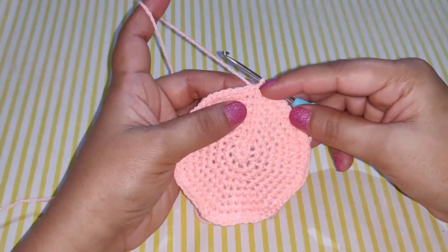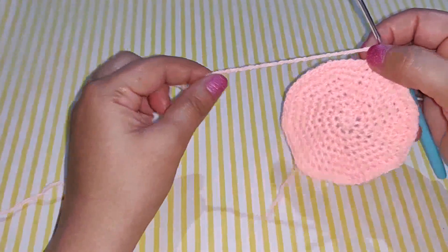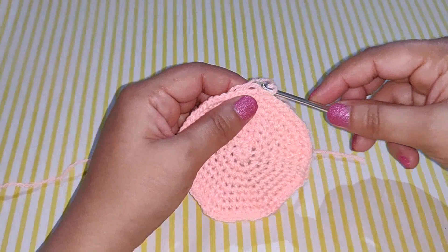After you complete your row, work a slip stitch, chain 1, and cut your yarn. Make sure to leave a long tail — you will need it to stitch this up to the head of your jellyfish later.